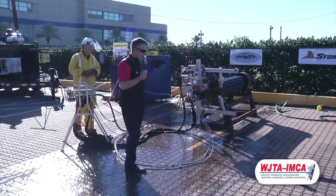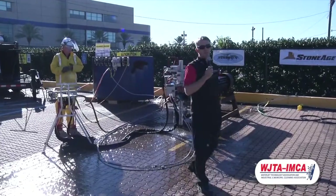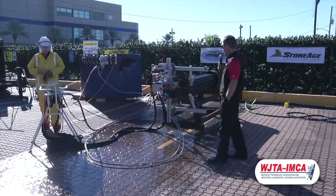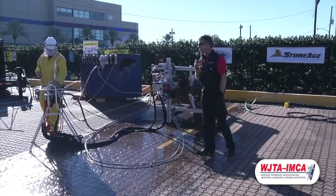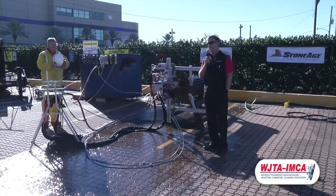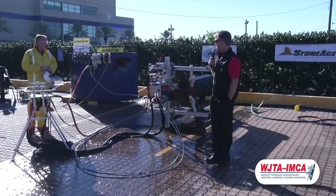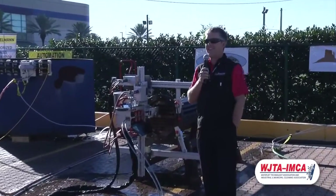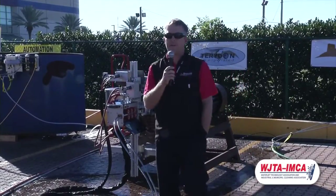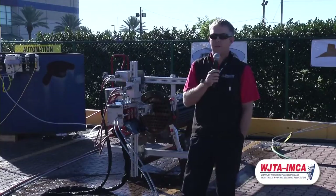The AutoBox ABX 2L is currently in its field testing stages. We need a couple more months to clock hundreds of hours on these machines. We're shooting for a mid-to-late January release date. We thank you all for attending — we have the complete setup in our booth, booth 301, right as you enter the exhibit hall. Thanks a lot.